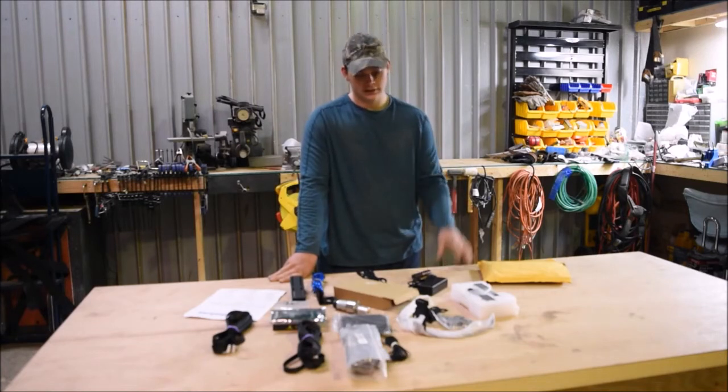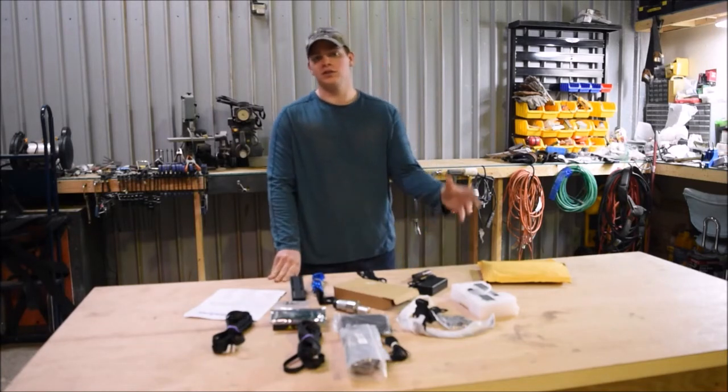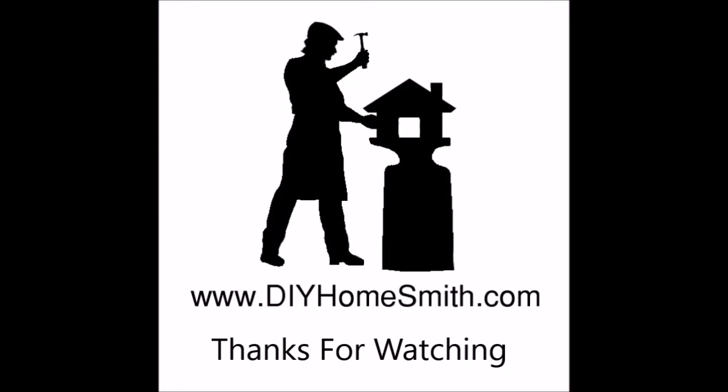And that's it, thanks for watching, don't forget to tune into the next video. Thank you, see ya!